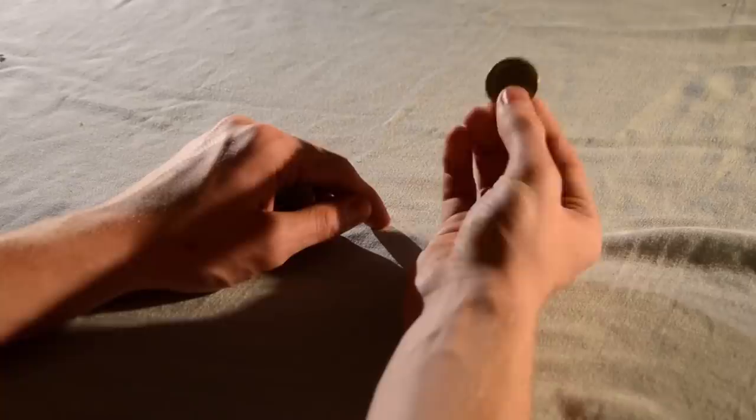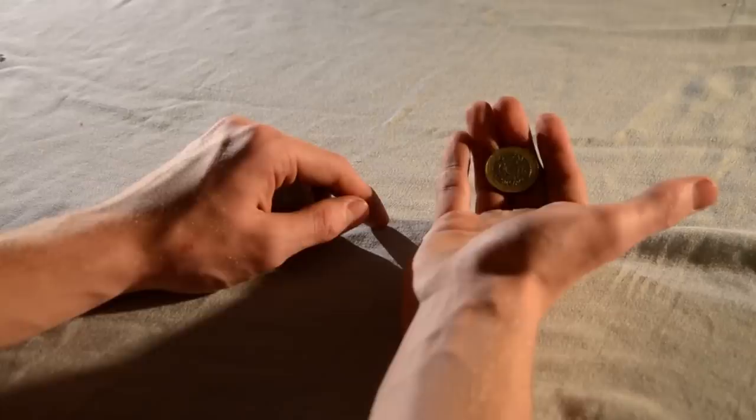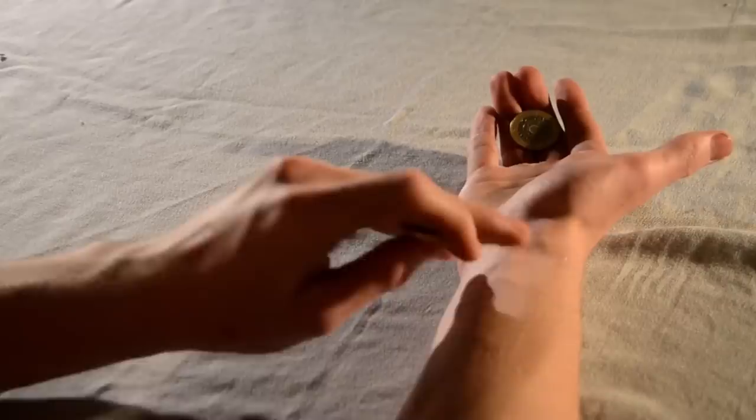After that, you need to drop the second coin. To do this, let the coin fall naturally into your hand by moving your fingers forward and thumb to the side. Keep the tips of your fingers at an angle to hide the coin from the spectator's view.